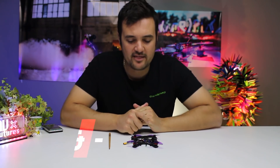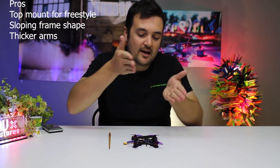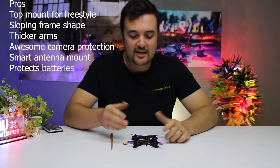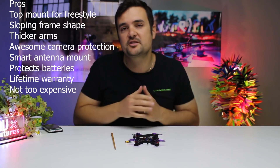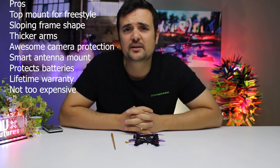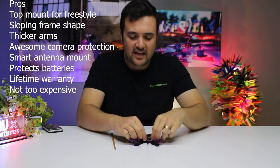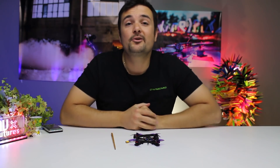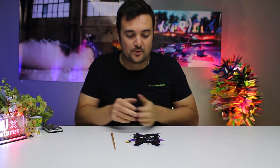Let's talk about the pros and the cons. Pros — things I like: I love the top mounted battery, I love the shape, I love that it's a bit thicker than most of the others in terms of the arms, I like the camera protection, I like the little antenna mount at the back, I like the sloping shape that means it's going to slice through the air better and protect your batteries better in a crash. I love the warranty and I even like the price at around $35 with the aluminum parts. It's very light — there is a lot to love about this quad.